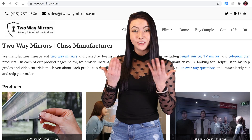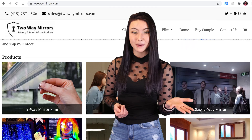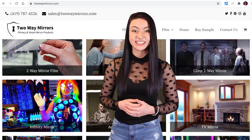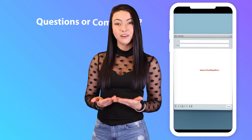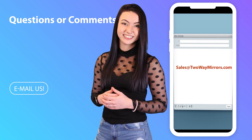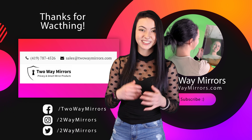Simply use a slightly damp, lint-free microfiber cloth to clean it. If you need any help obtaining Mylar mirror film or any type of specialty mirror, we're excited to help you on TwoWayMirrors.com. If you have any questions, leave a comment below or shoot us an email. Until next time, I'm Jessica and I'll be seeing you in my next video. Bye.